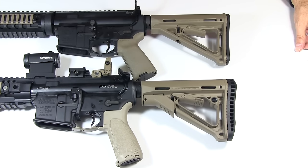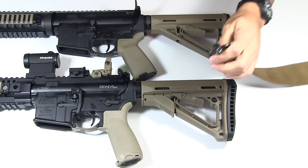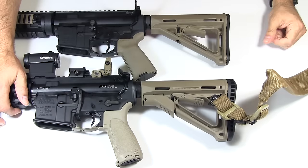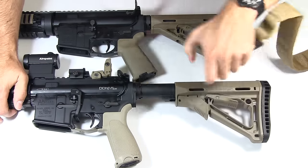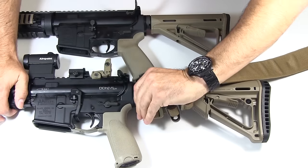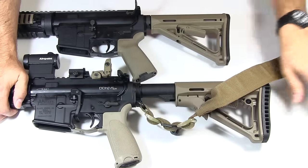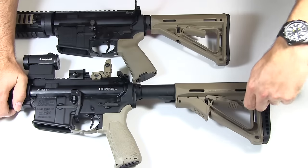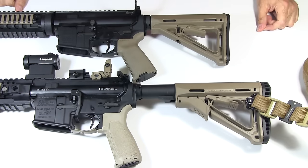The other difference between the two is that the CTR stock has a QD mount for attaching a sling swivel. You can mount that right in there. I was using the sling attachment up on my rifle and in a recent class I didn't like that as much. I came to find it worked better for me with it mounted back here in a two-point configuration, mounted there and up on the front.